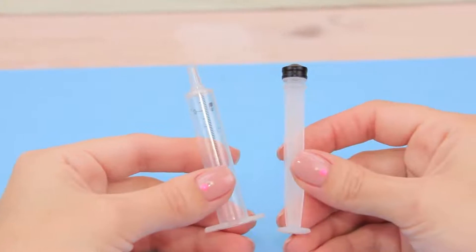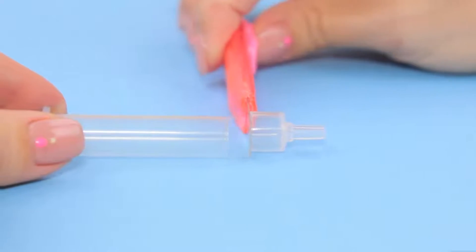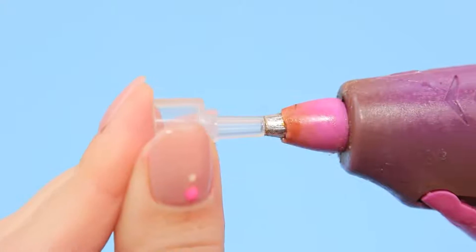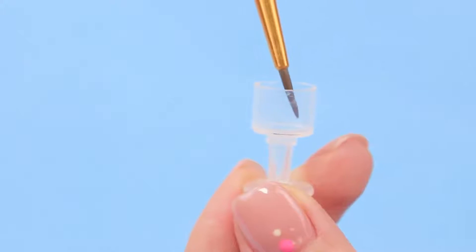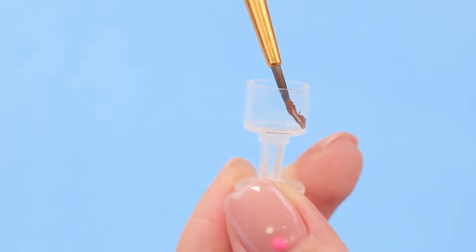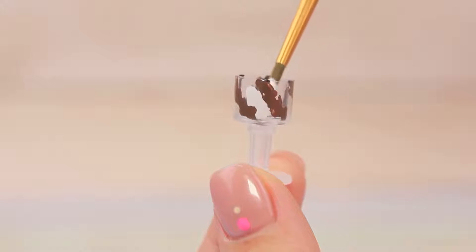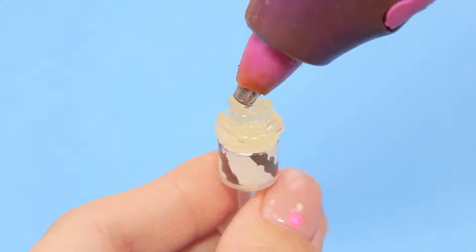Take out the inside part of a syringe — we only need the case. Wipe off the markings, remove the upper part, and cut out the bottom. Put the two parts together. Use hot glue — now we have a fancy dessert cup! Let's add some ice cream! Decorate the walls of the cup with chocolate acrylic paint, then add white acrylic paint. Fill the cup with hot glue and shape it like whipped cream.